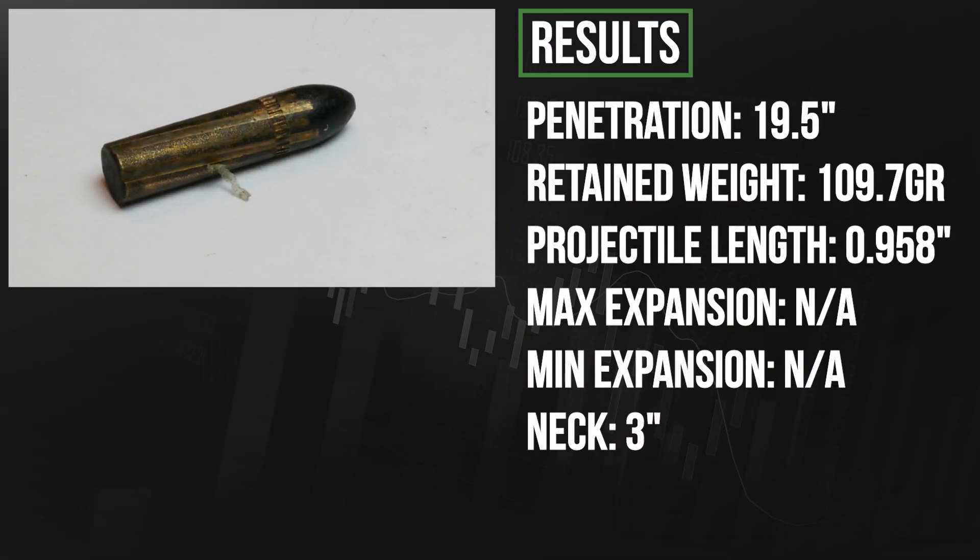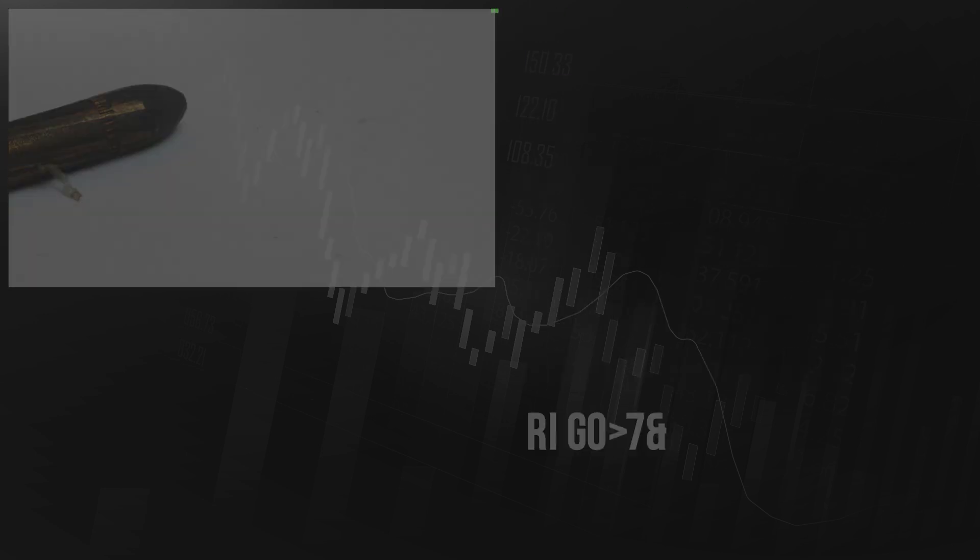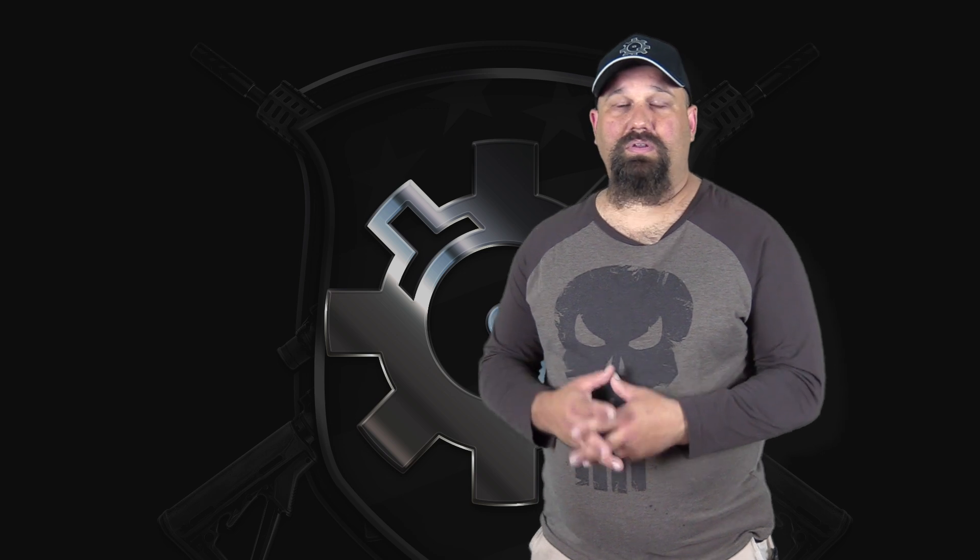A lot of people have criticized .223 subsonic ammunition as being just the same as .22 long rifle. Of course, that's not true. A 110 grain bullet is more than twice as long as a 40 grain .22 long rifle, which means that as it yaws and travels through the tissue sideways, it's cutting a wider path. So at least theoretically, subsonic .223 is terminally more effective than .22 long rifle.